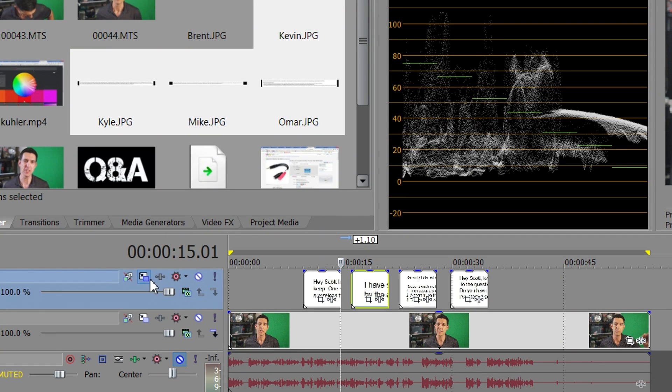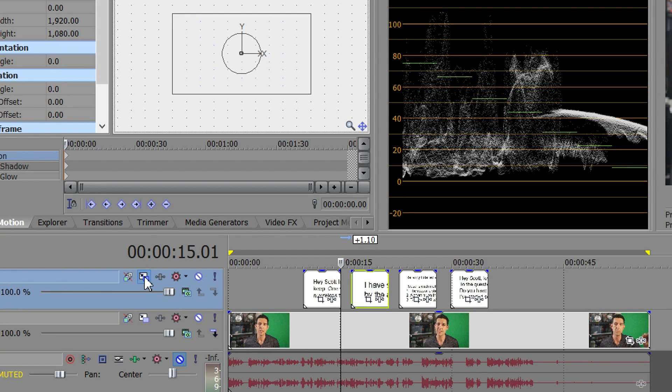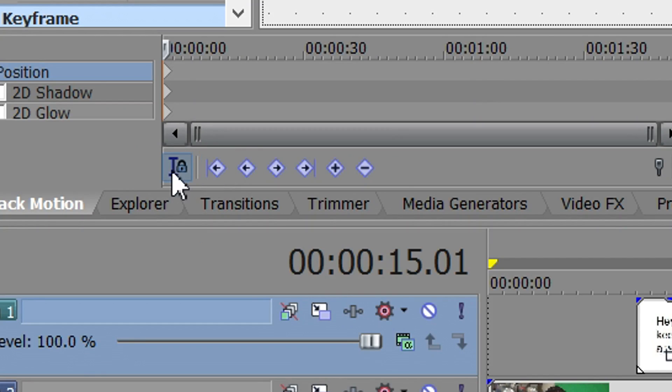In case you missed my video last week, I did a tutorial on Sony Vegas called Track Motion Tricks. If you're a Sony Vegas user you might be interested in that, or you can check out the big playlist I have of previous Sony Vegas Pro tutorials from the past.